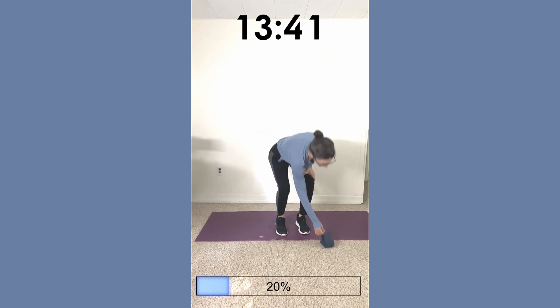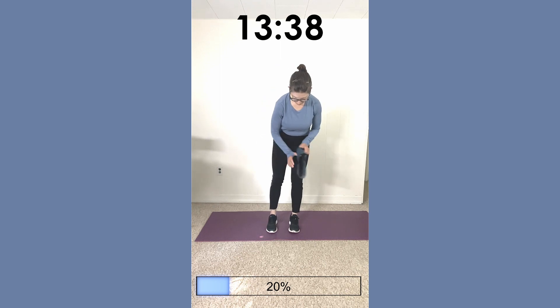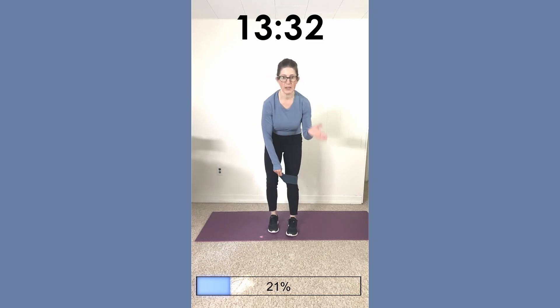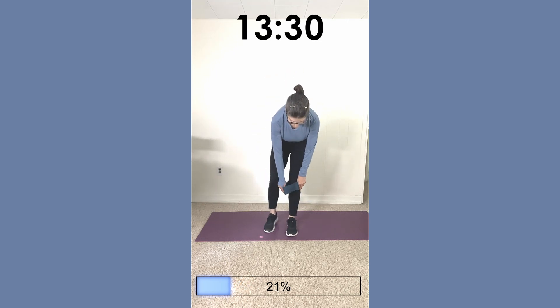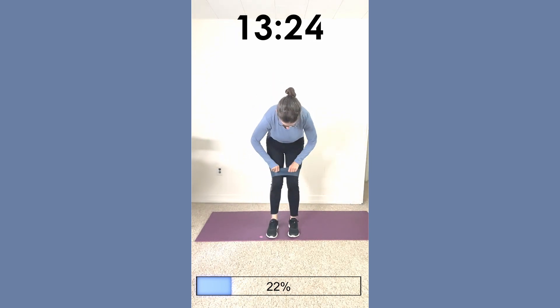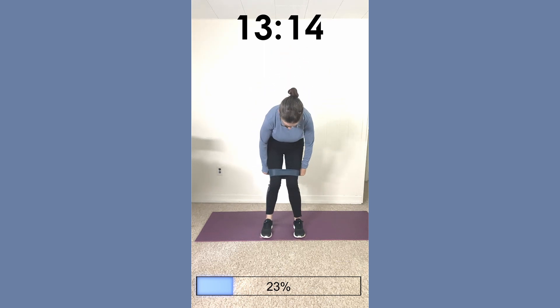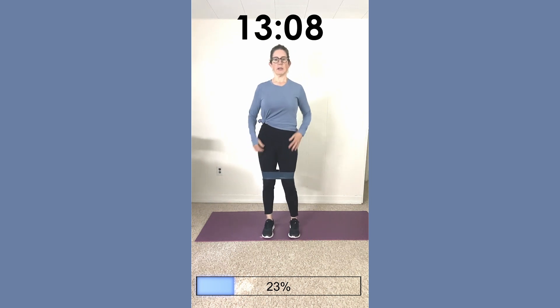We're going to start next with our resistance band. Go ahead and put it just above your knees. I'm using a heavy band — you can use a light, medium, or fabric band. We're going to have our feet hip-width apart. The band is just above the knees; it can go a little higher but tends to fold over, so I like it just above my knees. Stand up nice and straight — if you want to use a wall or a chair for support, you can.